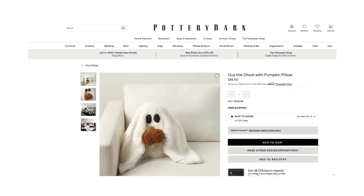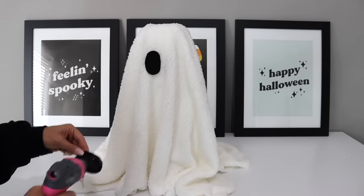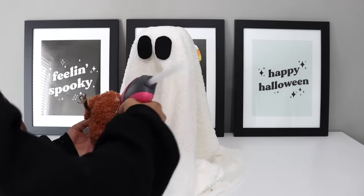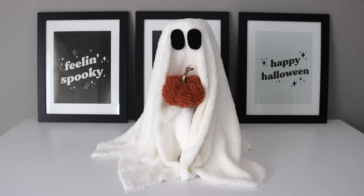Another really popular but expensive Pottery Barn product is the Gus the Ghost pillow, and using some sherpa fleece from Walmart and the same method from before, we can create a similar look. I just draped the cone in the sherpa fabric and added some eyes — a little bit bigger so they look like the pillow — just pieces of black felt. The final step was adding a pumpkin; Dollar Tree has plush pumpkins this year that look very similar to the one Gus the Ghost is holding, so I just hot glued it in place and spread out the fabric. Here's our finished Gus the Ghost — he is a standing structure and not a pillow, but I kind of like that better. He's very versatile and so cute.